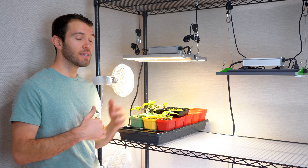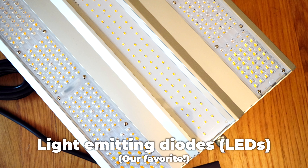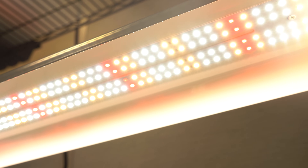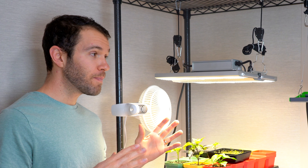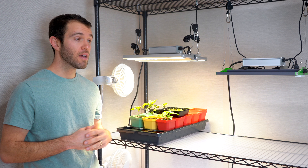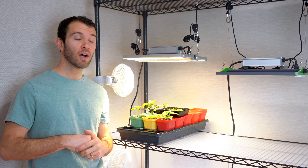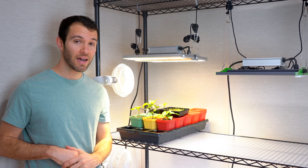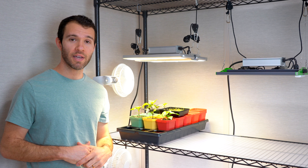The final option is of course LEDs. There are so many benefits to LEDs over the other options and very few drawbacks. For example, they're very efficient — each diode can produce a specific band of light, meaning that your lights can be tuned to only produce the type of light that plants need to grow. LEDs are also nice and quiet because they produce very little heat, meaning you don't need to run fans to keep them cool. The long-term cost of running these lights is very low, they tend to last a very long time, and the upfront cost continues to drop as more people are choosing LED lights.